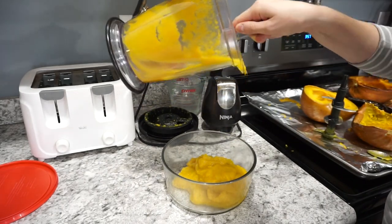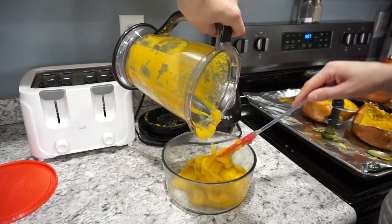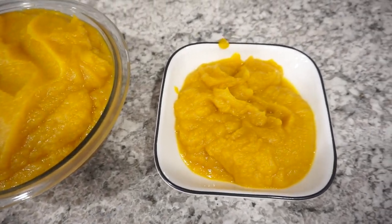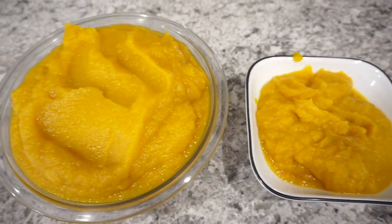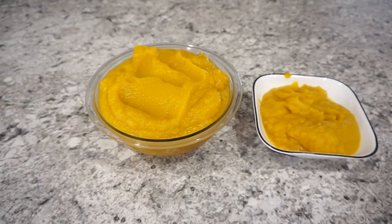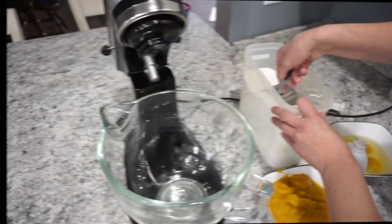I just repeated this process with all of the pumpkin halves until I got all of the puree done. It really did not take long at all. The two cups is on the right side and then all of this puree on the left I'm just going to go ahead and throw into my freezer for other recipes.